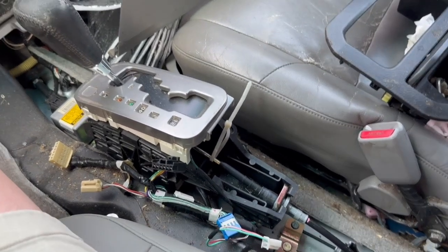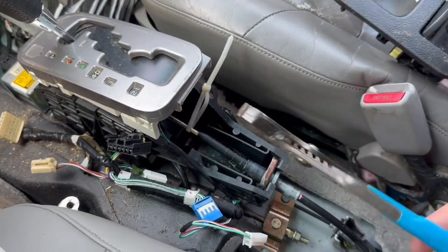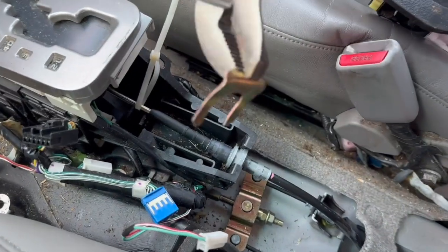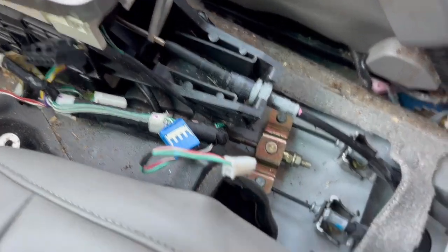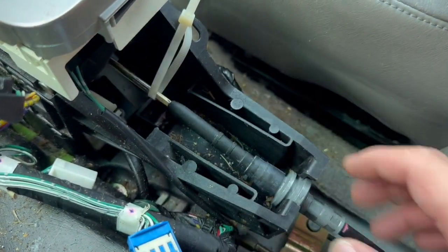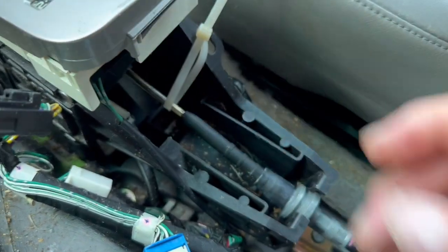Once you get everything removed, you're going to want to locate this clip that holds the actual shifter cable in place. To remove that I'm going to use this pair of channel locks — basically I'm just going to grab it and pull straight out like that. Set that to the side so we don't lose it. The shifter cable is just going to slide out back toward me. I do still have the shifter connected at the top because it's kind of hard to put back on, but I'm going to go ahead and slip it off.